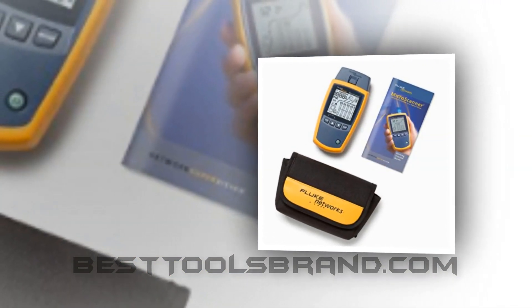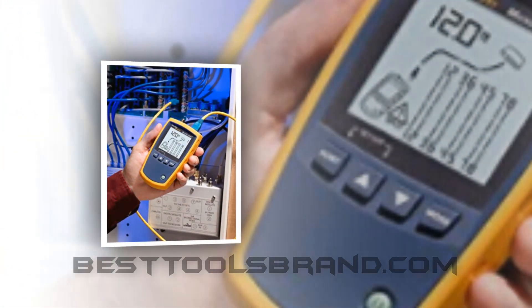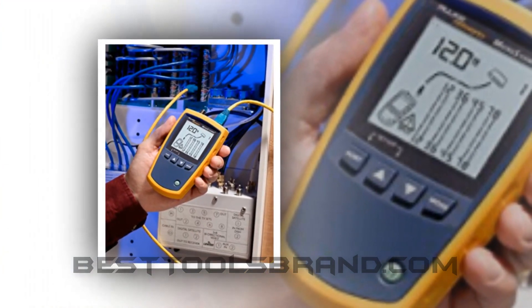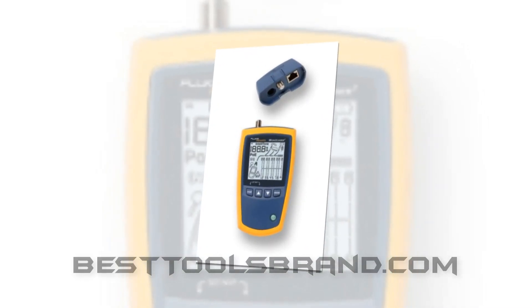With its elegant features and brilliant performance, it works fast and guarantees a comprehensive troubleshooting facility. The price is neither very high nor very low, but affordable for users. For long-duration service, this is undoubtedly the best unit.